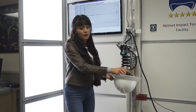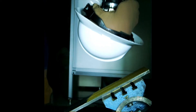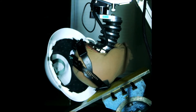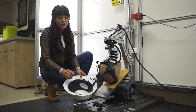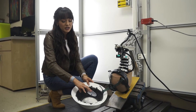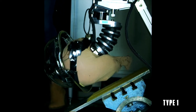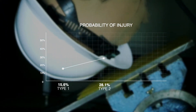Now let's see how a Type 2 does on the same test. In this situation, the suspension and the hardhat have separated. The hardhat took a lot of the impact, but obviously didn't really work that well because it's completely fallen apart. The interesting thing is with a Type 2 hardhat, sometimes you can actually get a little bit more rotational force because this foam can help to grip the head a little bit more. That gives us an injury probability of 28.1% for a brain injury.